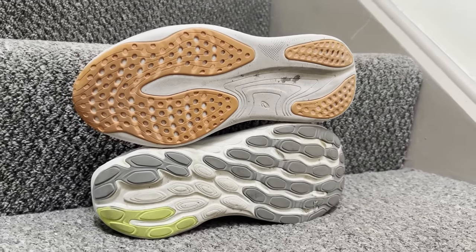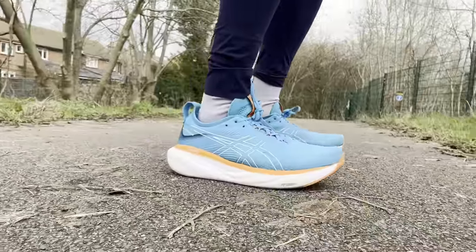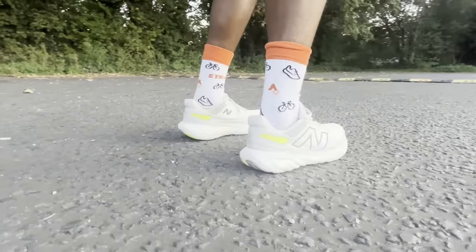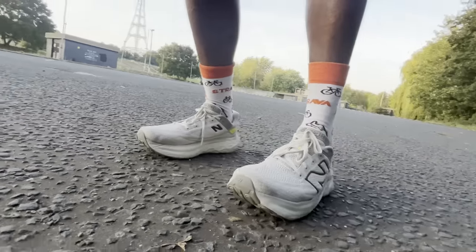In terms of traction on pavements and roads, the New Balance might be better suited for light trail as well. There's a little more exposed foam on the Gel Nimbus 25. The New Balance is the lighter shoe. The gentle rocker feeling feels a little bit nicer, whereas the ride on the Gel Nimbus 25 is a little flat. Overall, two really good shoes I've enjoyed running in — the New Balance has just about edged it for me in terms of ride, but there's lots to like about the Gel Nimbus 25, particularly for longer, slow, easy runs.